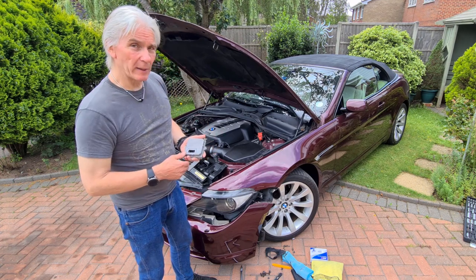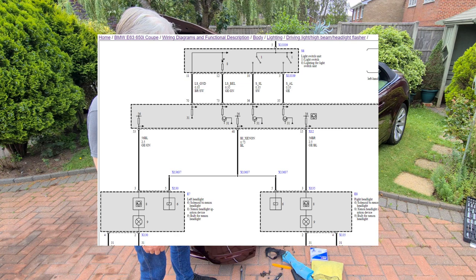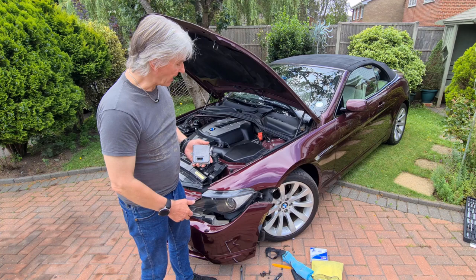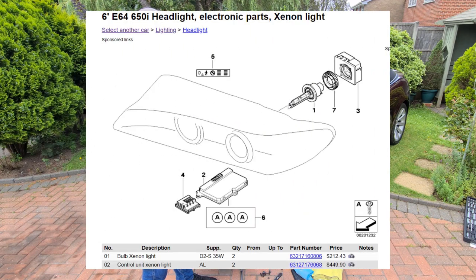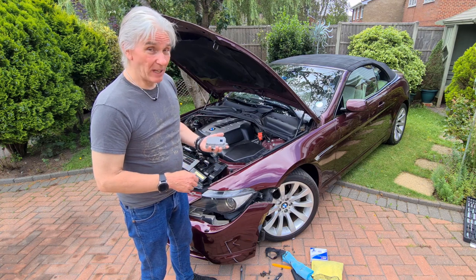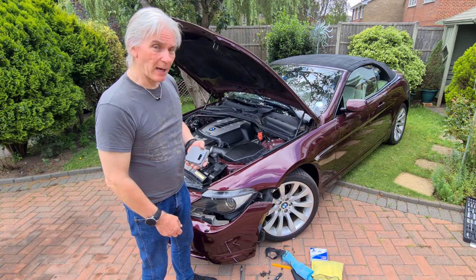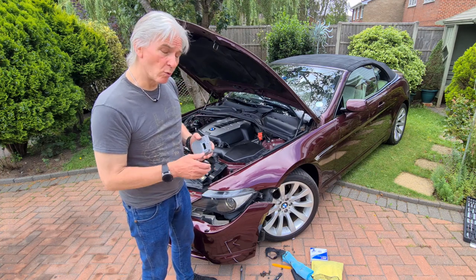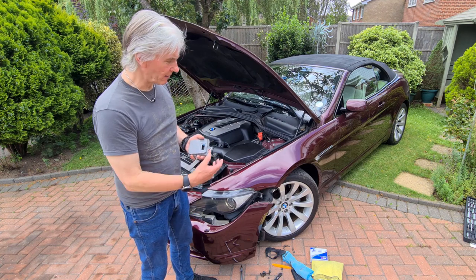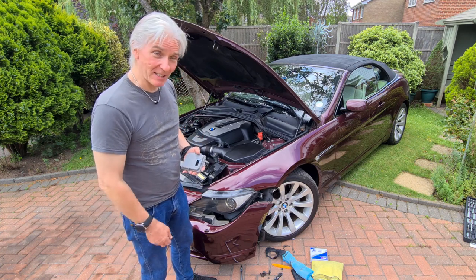Now this was all a bit confusing because the technical information system said this part didn't exist — the circuit diagrams didn't show it at all — but Real OEM did show it, and gave me the correct part number. It was cheap — 25 quid, crazy. I'll put all the part numbers and links up in the description so you can get the xenon bulb, the igniter, and the control unit. Right, let's get on with it.